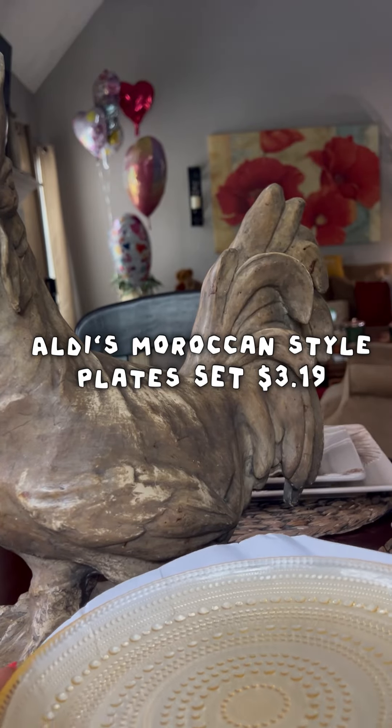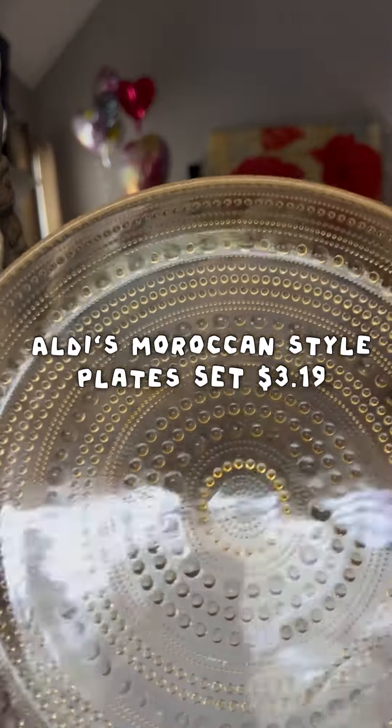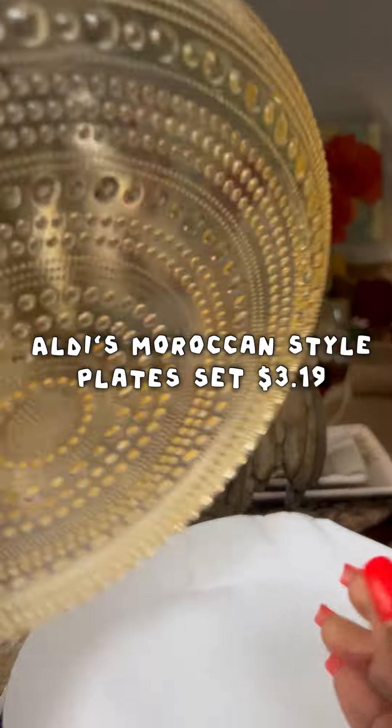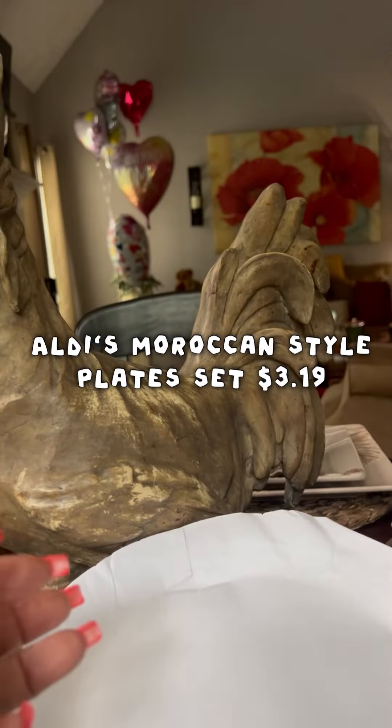Y'all, run to Aldi's and see if you can pick up a couple because they were only $3.19. And if you're an Aldi's shopper, you know sometimes they have things on special — and I think these were one of the specials.